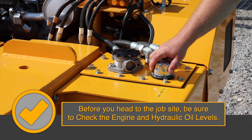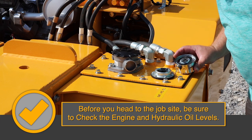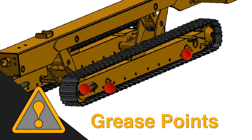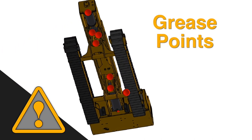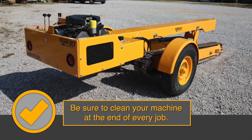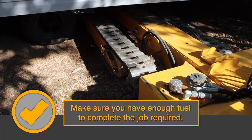Before you head to the job site, be sure to check the engine and hydraulic oil levels. Always be sure you grease your machine before you start your job. There are several grease points that you should be aware of. Be sure to clean your machine at the end of every job to increase the part life of your machine. Also, make sure you have enough fuel to complete the job required.